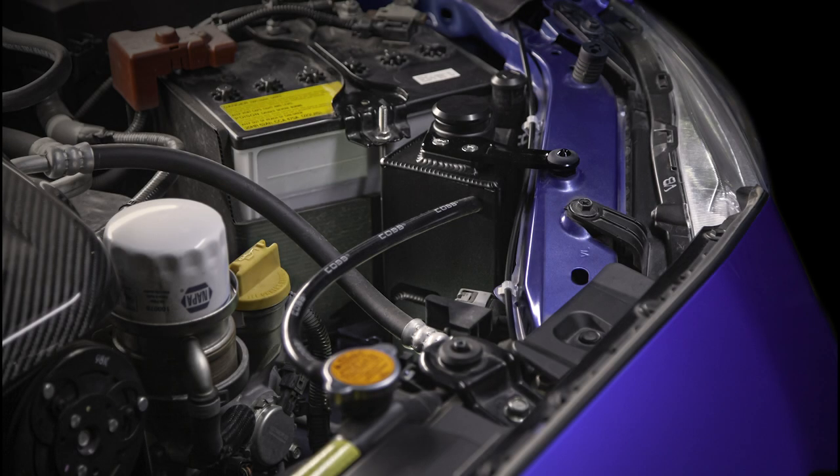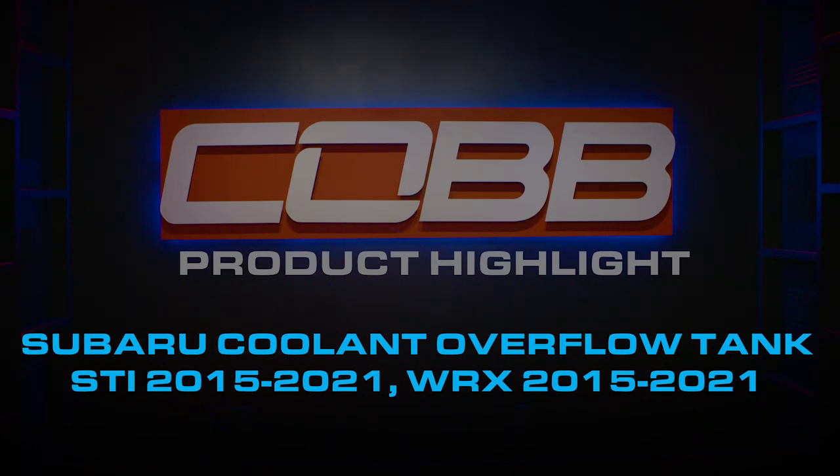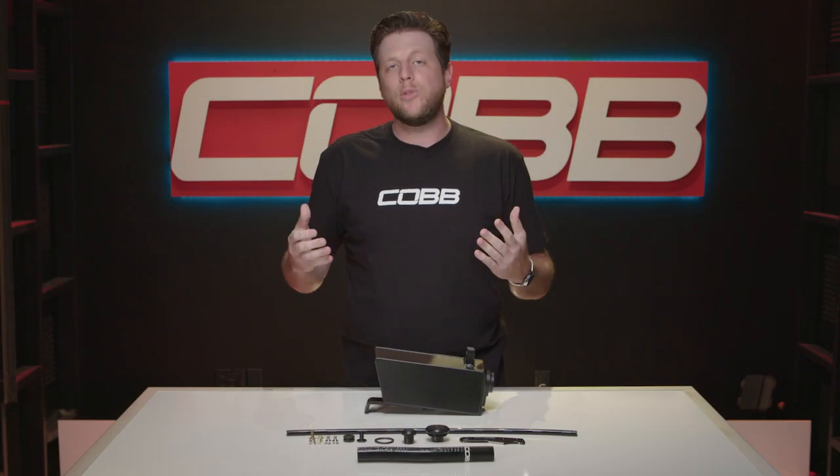Today's COBB product highlight is a breakdown of the upgraded Subaru coolant overflow tank. When OEMs design new cars they're constantly looking for ways to cut costs, which is why even on many expensive cars things like a coolant overflow tank are typically made out of some cheap, ugly, oddly shaped piece of plastic. Sometimes you can cover those up, but why do that when you can just replace it with one that actually looks cool and adds value through an improved design.